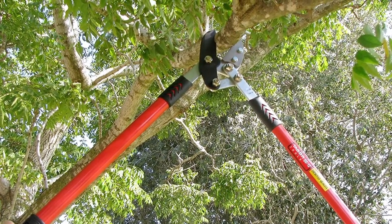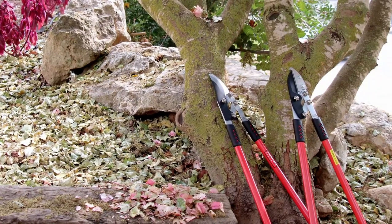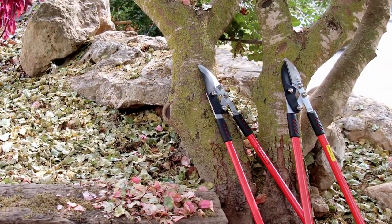The comfortable, ergonomic grips ensure a balanced weight across the tool, and the longer length of these loppers provides more leverage, making it easier to cut through thicker branches.